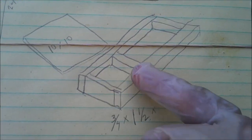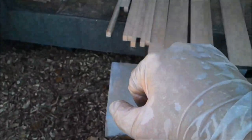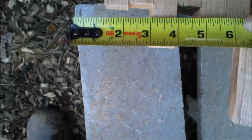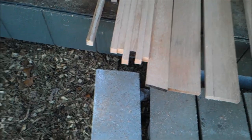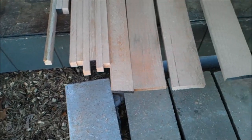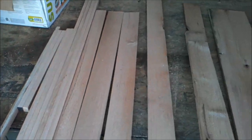For my bottom frame, which the platform will sit on, I've got a whole bunch of inch-and-a-half pieces. Checking this right here — that's seven-eighths. So it's actually a little bit more than three-quarter, which is fine — fatter, thicker, stronger. So it's inch-and-a-half by seven-eighths. I'll have to cut them to length, but I should have more than enough there.